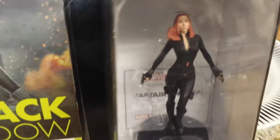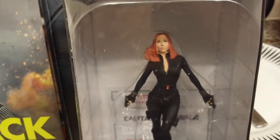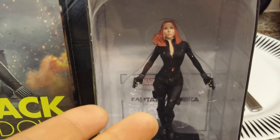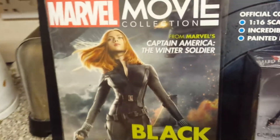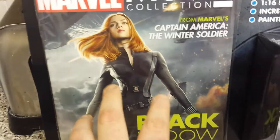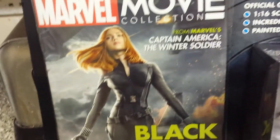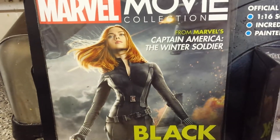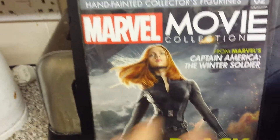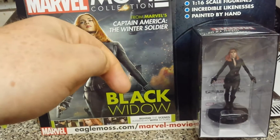One more last look at the character there — as you can see she looks very good. I think the actual actress who plays her is Scarlett Johansson. She is actually fabulous. I like her in the Marvel movies — a lot of people fancy her because she's got all this red hair and she's absolutely gorgeous.